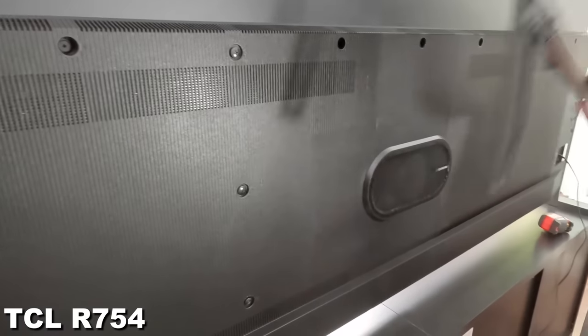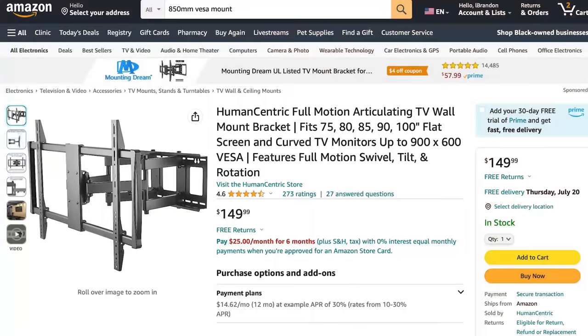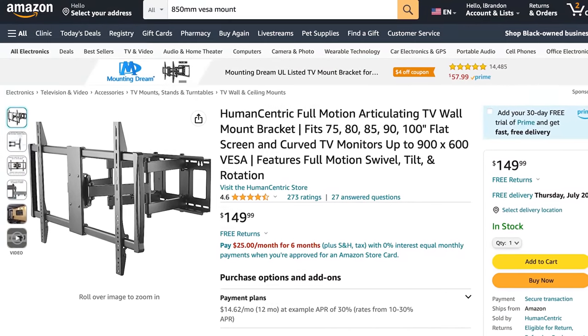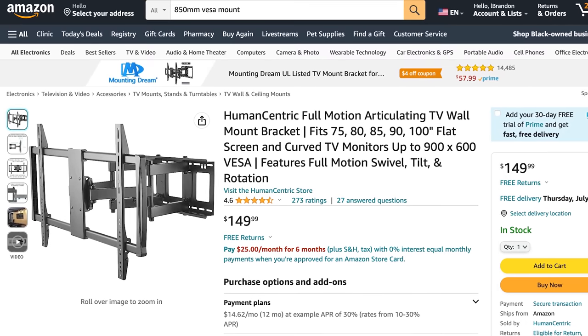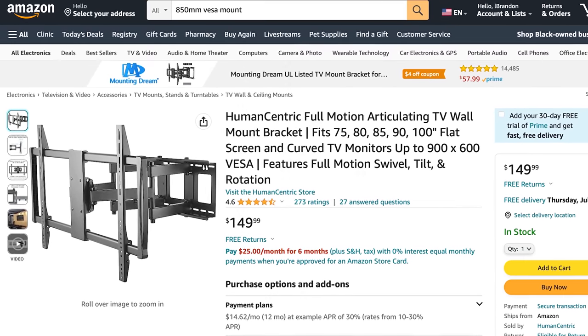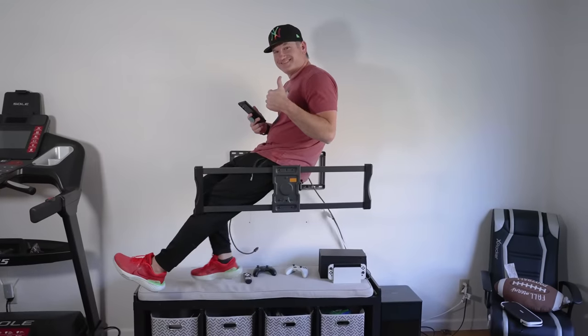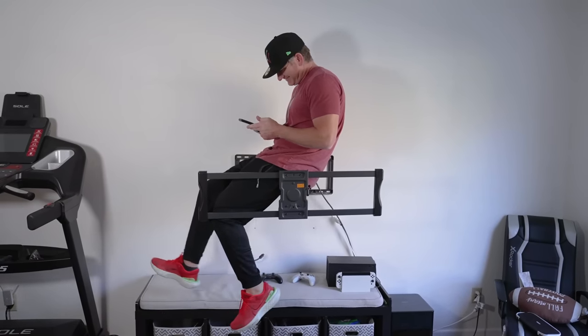Anything over 800 millimeters makes it a little bit difficult to find a proper mount for this TCL. I get asked about what mount would work all the time, so I'll tell you — there's a certain style I use. This human-centric full motion mount, which has a 900 by 600 millimeter VESA pattern max, is what I would recommend. They're very strong mounts, and they can hold the TV weight as long as you mount it properly. I've actually hung off this mount when it's attached to the wall, so it will hold either one of these TVs very well.